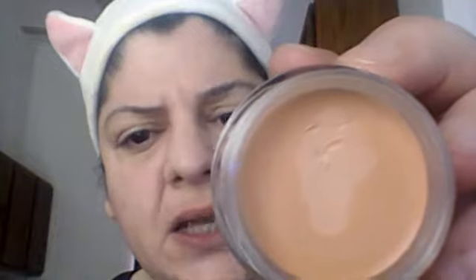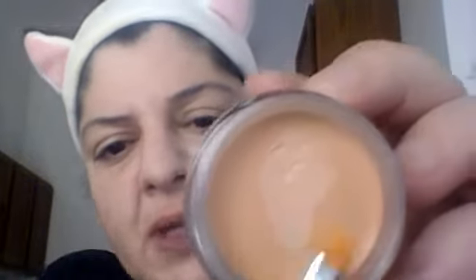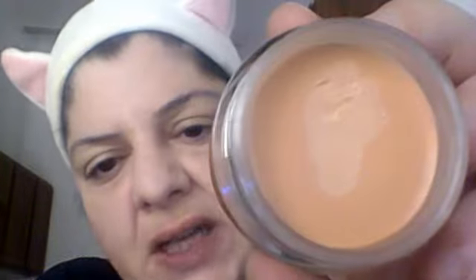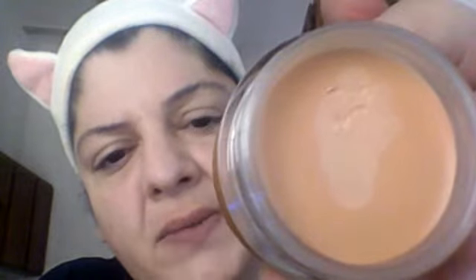I want to show you right away that in the Skin Food you will see there are almost like two tones. What I've noticed is maybe this is a little bit of oxidation. I don't know if this is something wrong with the product or a natural occurrence.